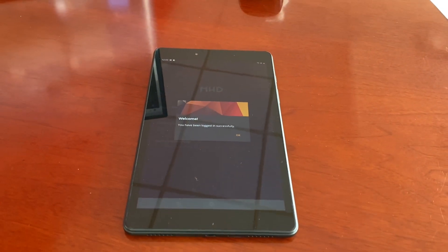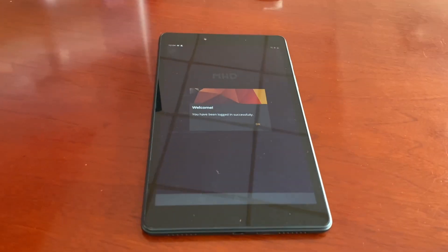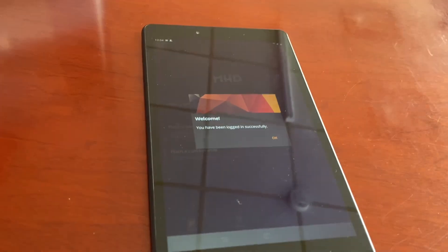Hey, what's going on guys? I'm going to do just a quick, simple one to two minute video on how to install MHD on your iPhone.